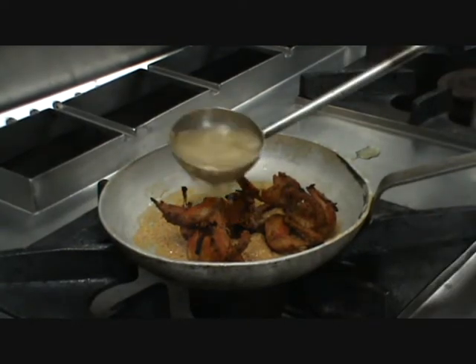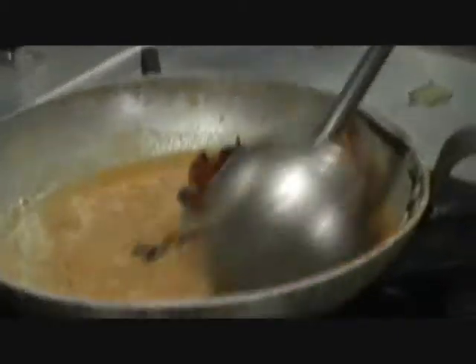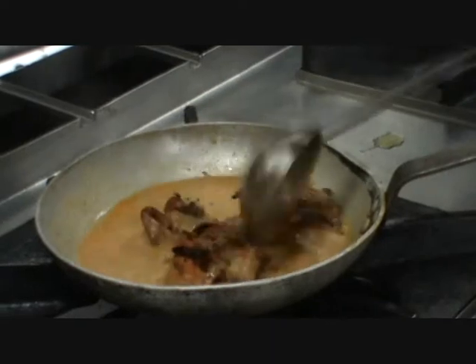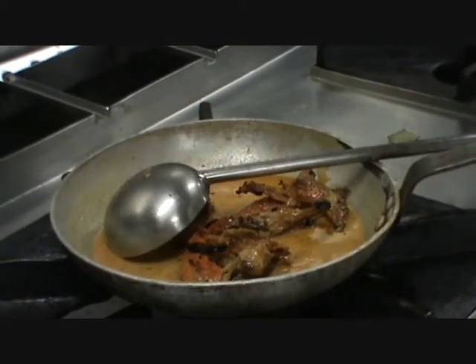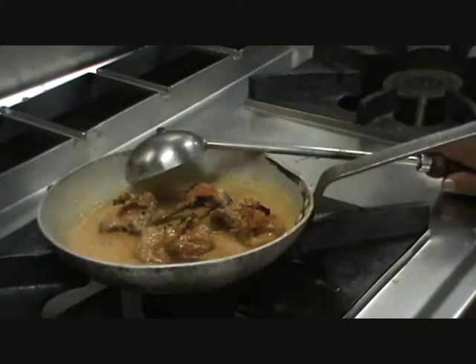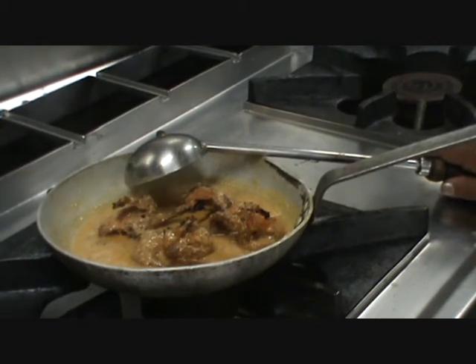Add just one cup of water. These are very small birds, so it won't take more than 10 minutes to cook. In Hyderabad, most people get these through hunting or purchase them in the market — everything is available.